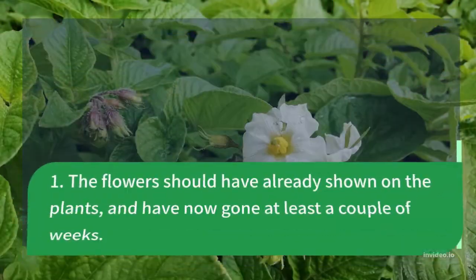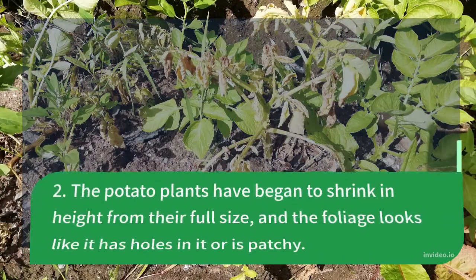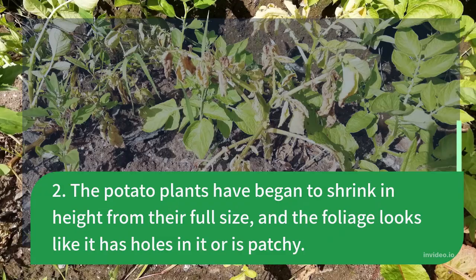1. The flowers should have already shown on the plants and have now gone at least a couple of weeks. 2. The potato plants have begun to shrink in height from their full size, and the foliage looks like it has holes in it or is patchy.